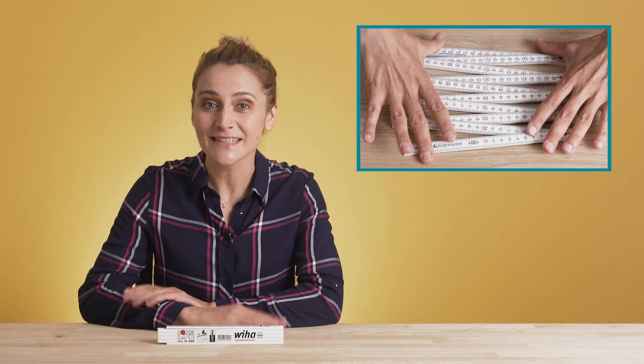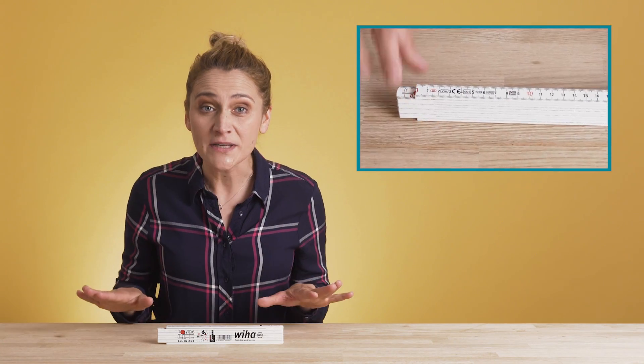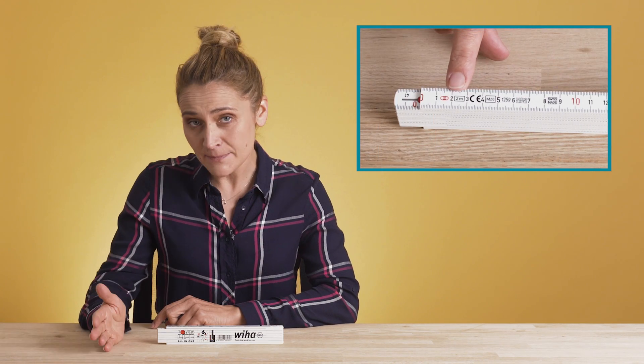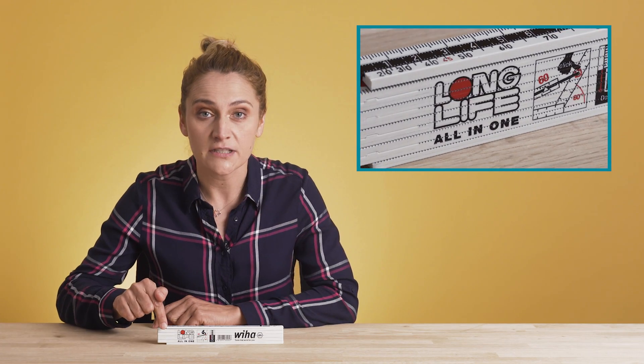There are 10 segments, 20 centimeters each, 2 meters in total. As you can see, the scale is deeply embossed with 1 millimeter increments from both sides. This makes it easier to read and extends its life.